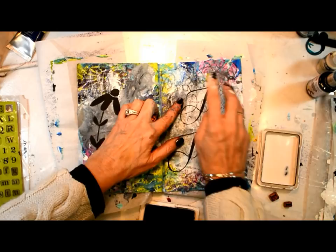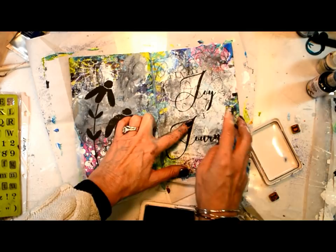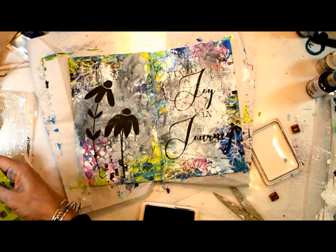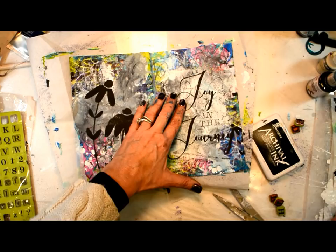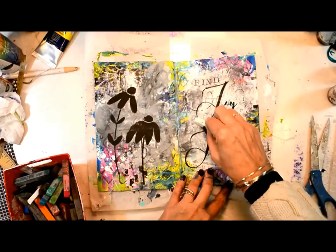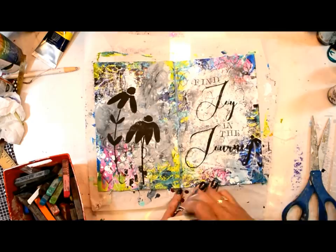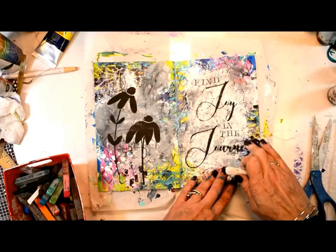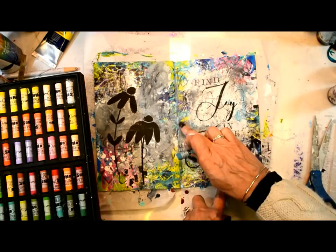As I stamp these out — the quote is 'find joy in the journey' — the 'find' at the top did not stand out very well at all. So at the end I come back, white out that area, and re-stamp it, and it was much better. Now I want to further highlight around the quote, but I wanted a different texture and feel, so I grabbed my soft pastel in white and began to highlight around it. I fixed everything with Spectra Fix because there's charcoal and soft pastels all over the place.